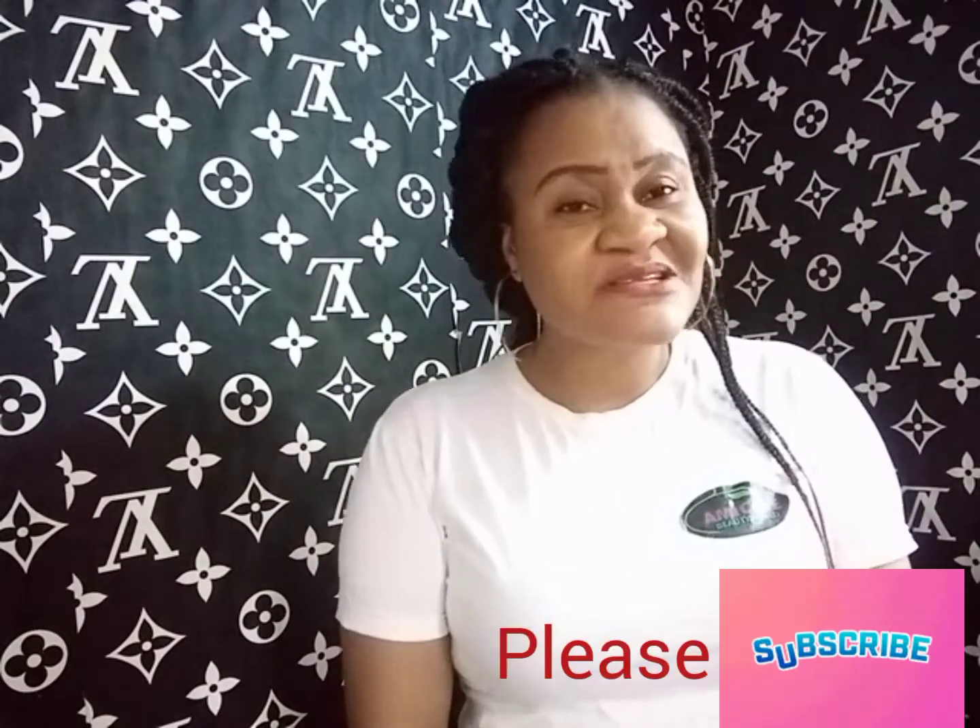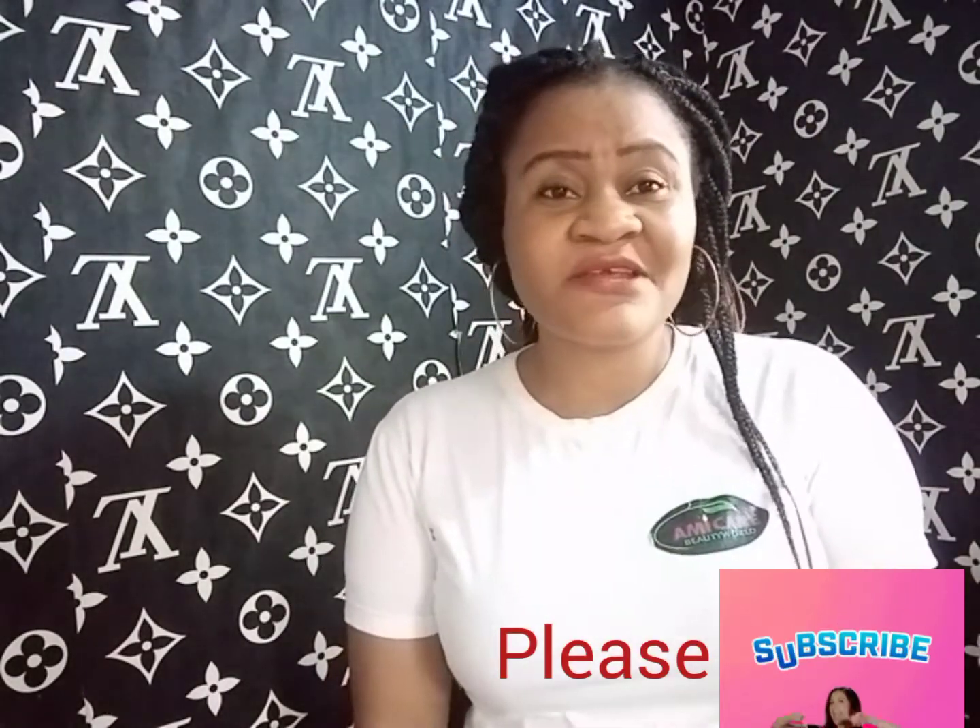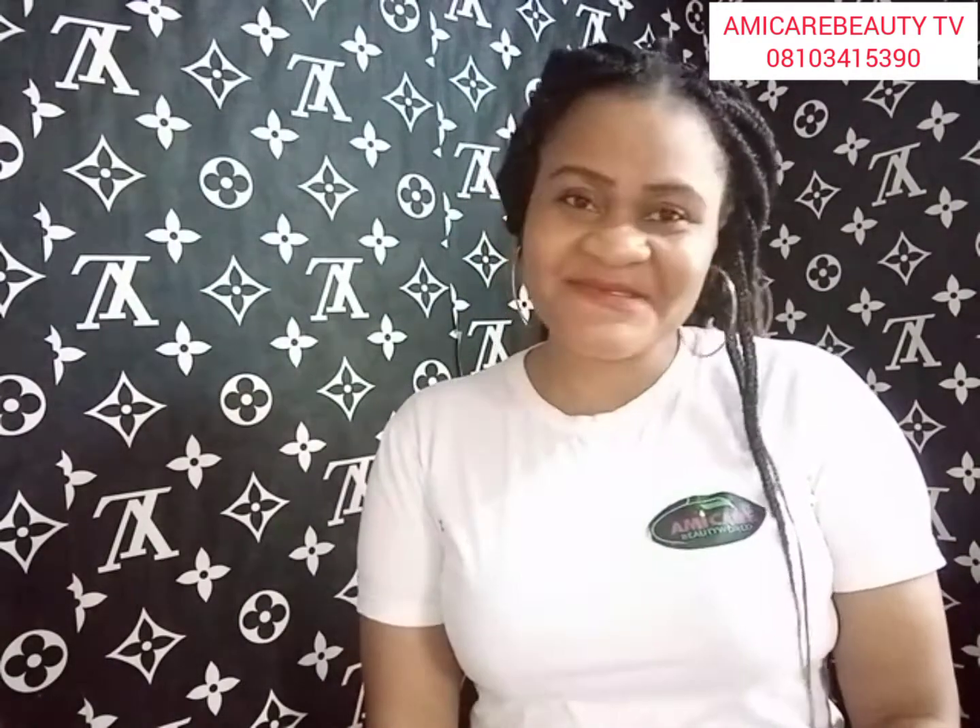If you have not subscribed to my channel, this is an opportunity to subscribe and give me a thumbs up. Turn on your notifications so you are the first to know when I upload. I'm also available for private skincare classes — one on one — to teach you how to make paste soap, lotions, and creams. Stick to the channel, tell people about Ami Care Beauty, and let's get to 1,000 subscribers — I'm going to do a giveaway!